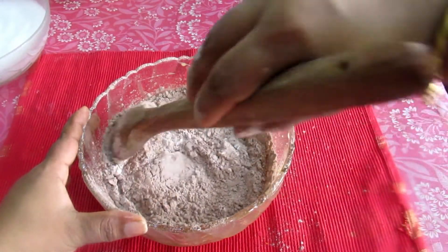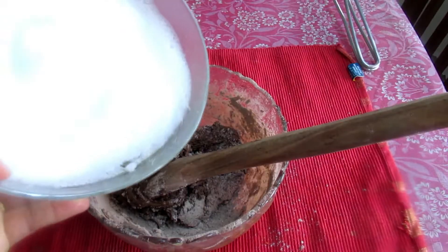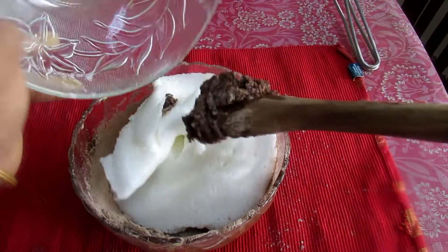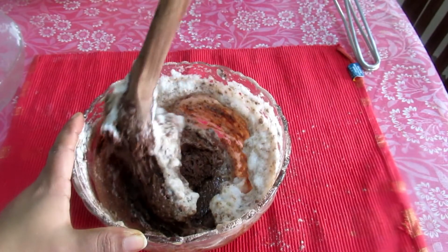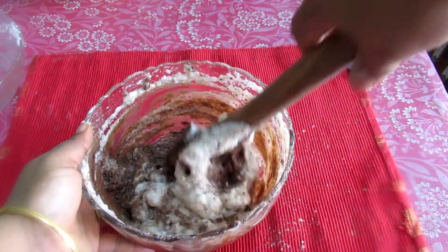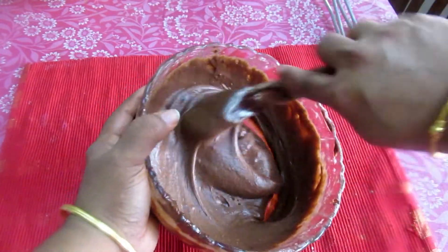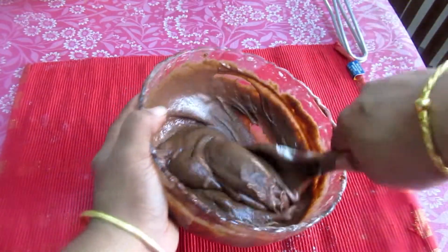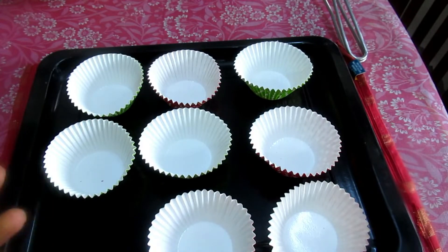Let's mix the egg white together. We will mix it until very fluffy and mix the batter very soft and consistent.